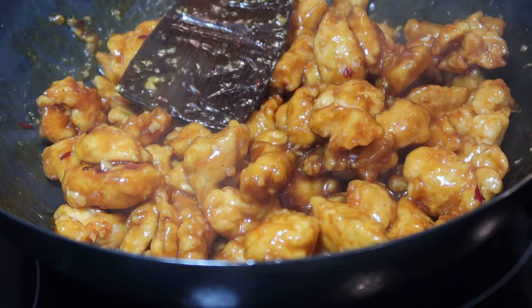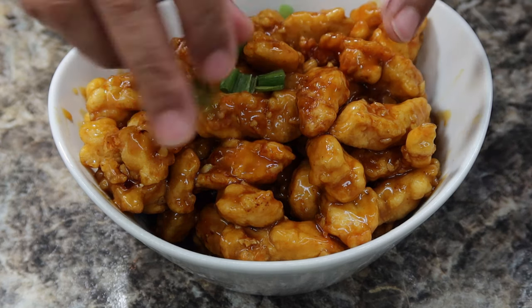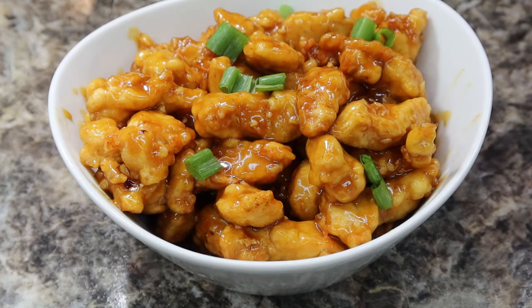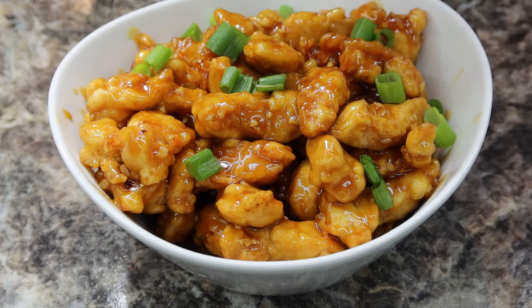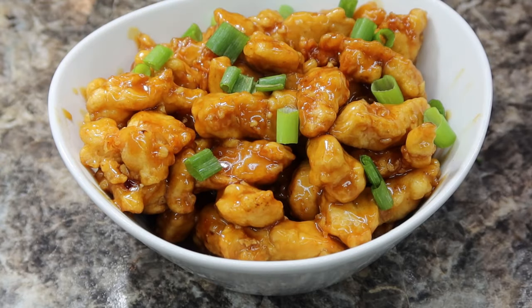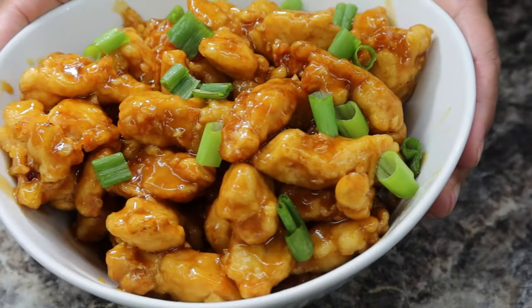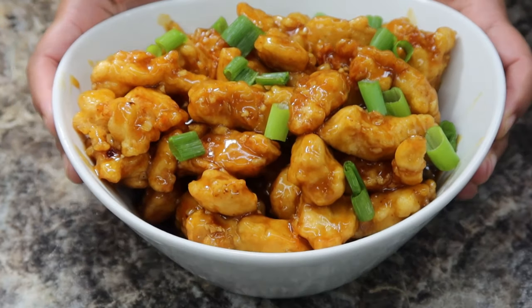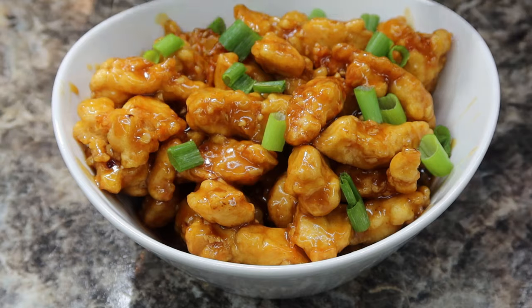I'm going to go ahead and plate this up. Here is our orange chicken all plated up — if you want, go ahead and garnish it with some green onion. And that's it! That's how I make my orange chicken. I hope you guys enjoyed this recipe and this video. If so, don't forget to give it a big thumbs up, like, share, subscribe, and I'll see you guys next time. Bye bye!